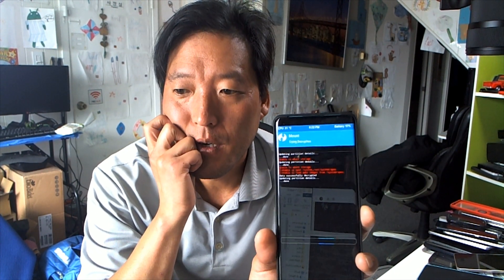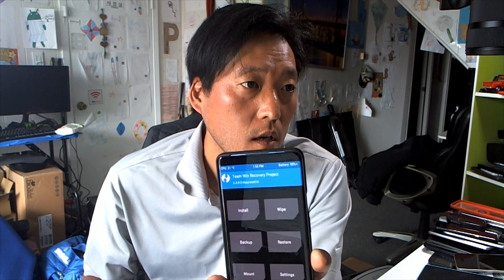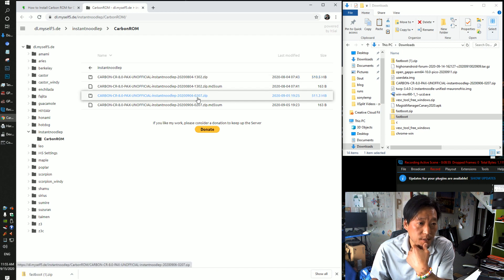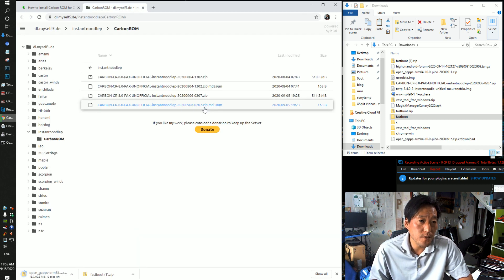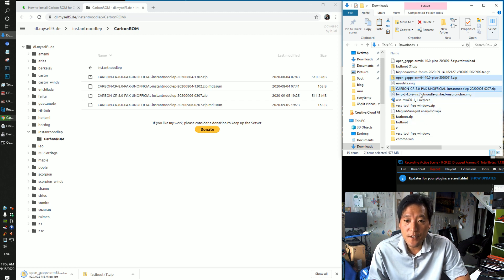If you successfully decrypted, you're good to go. Now download the Carbon ROM and also the GApps. You can download the ROM from XDA — follow the download link and grab the latest version. For GApps, go to OpenGApps and choose arm64, Android 10.0, and the pico version. Download both files.